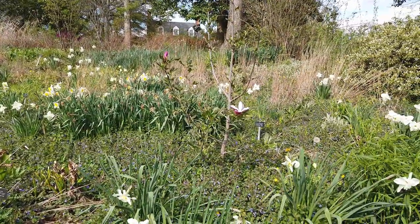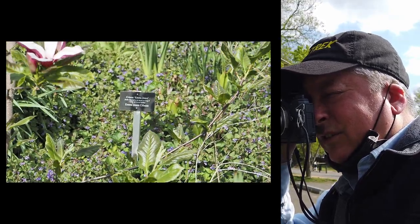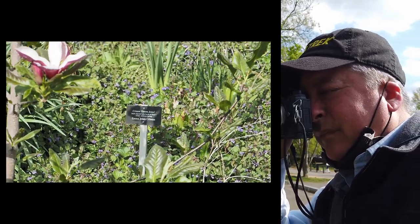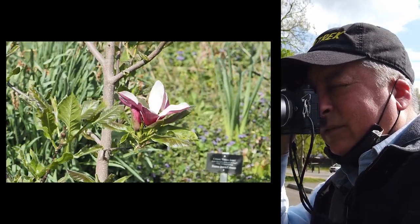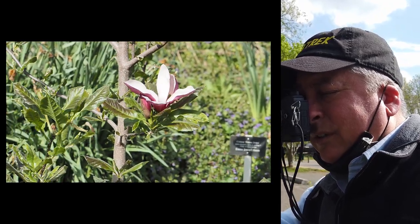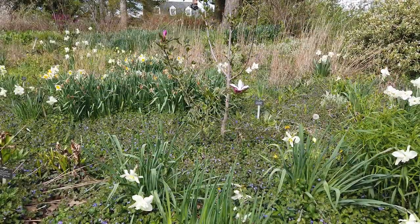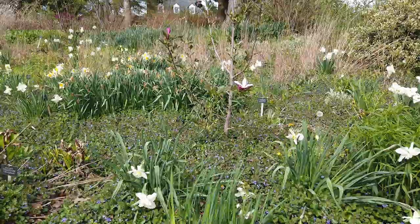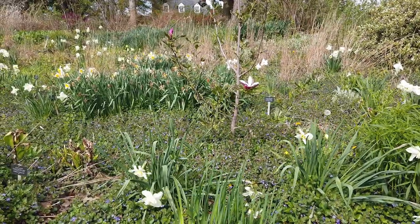I'm not a botanist so I have no idea what any of this stuff is. I came across these flowers right here. I'm going to compose this so I don't get the sign in the shot — just this flower. I'll wait for the wind to slow down because I want to minimize any kind of motion blur, but I think this might be a good shot. I'm going to dial in a negative one exposure comp so that the white part of the petals don't get blown out.